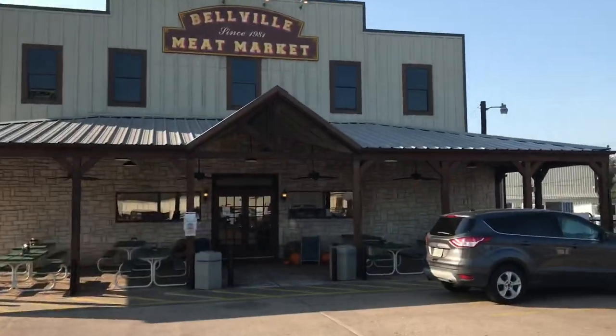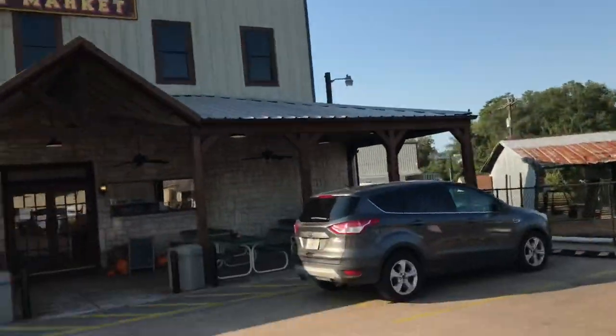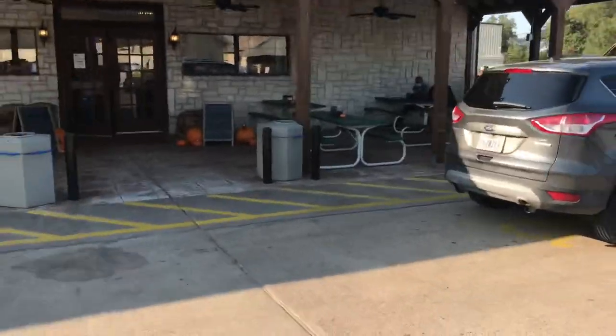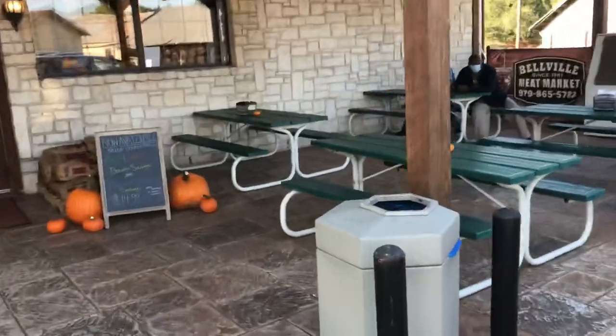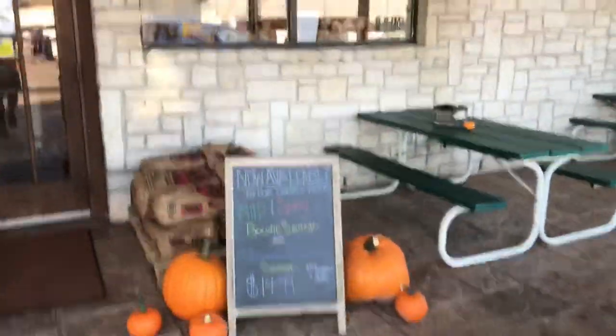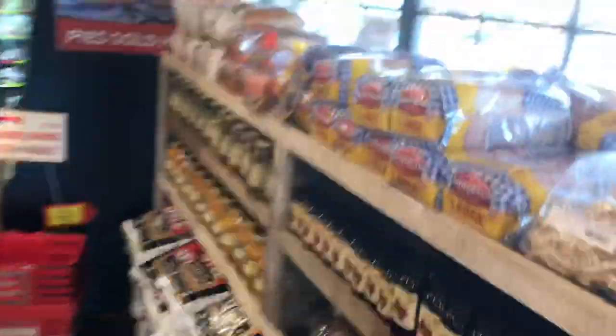Alright y'all, we're going to go inside here. It's an old meat market.